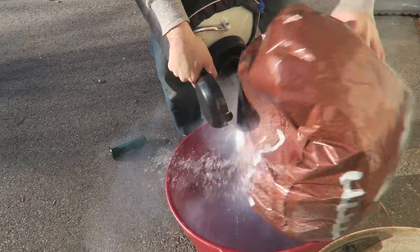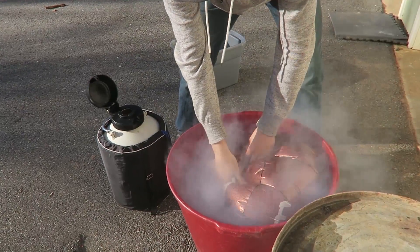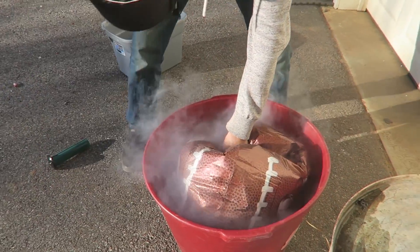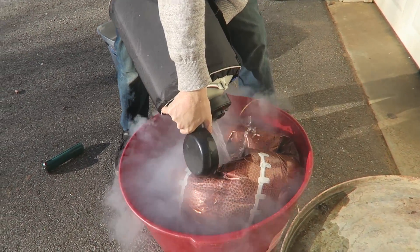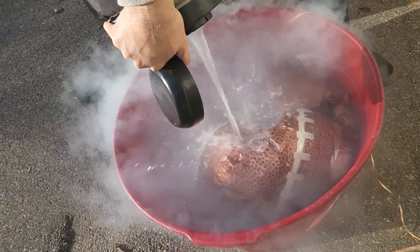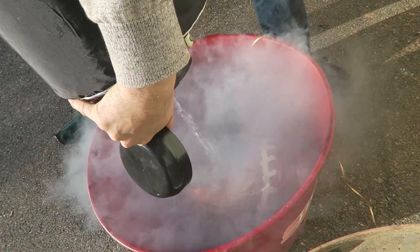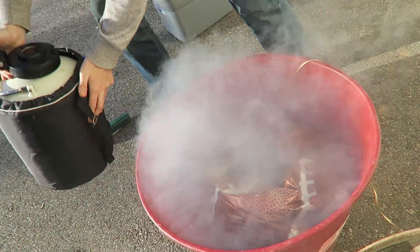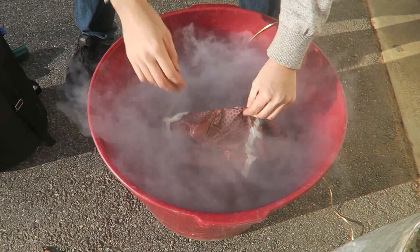Wow, no way. It still wants to fly. Oh my god. Look at all that smoke. Whoa. That's crazy. Wow, look at that. It's not flying no more.